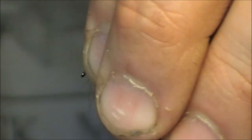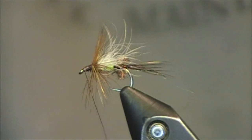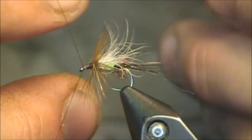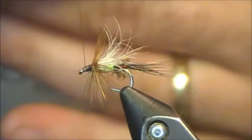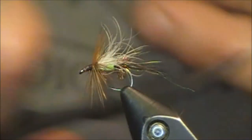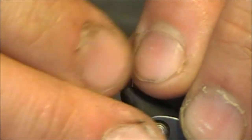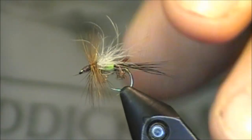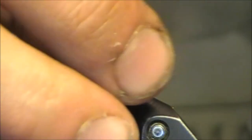Pull everything back, ensure that we have nothing by the eye of the hook. Place one half hitch, then for the whip finish I only need a couple in there. That brown hackle went back, so I just want to pull it forward to give it that classic look. Let me clean up this fly and see what's going on right now — I'll grab my balsam to show you everything.